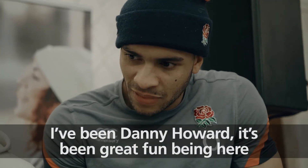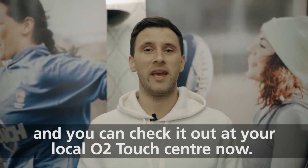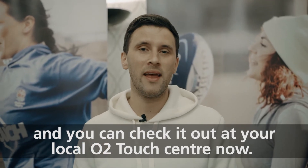I've been Danny Howard. Great fun being here at the England Rugby Hotel. So that's up to me now to put the mix together. I'm going to crack on with it now, and you can check it out at your local O2 Touch Centre.